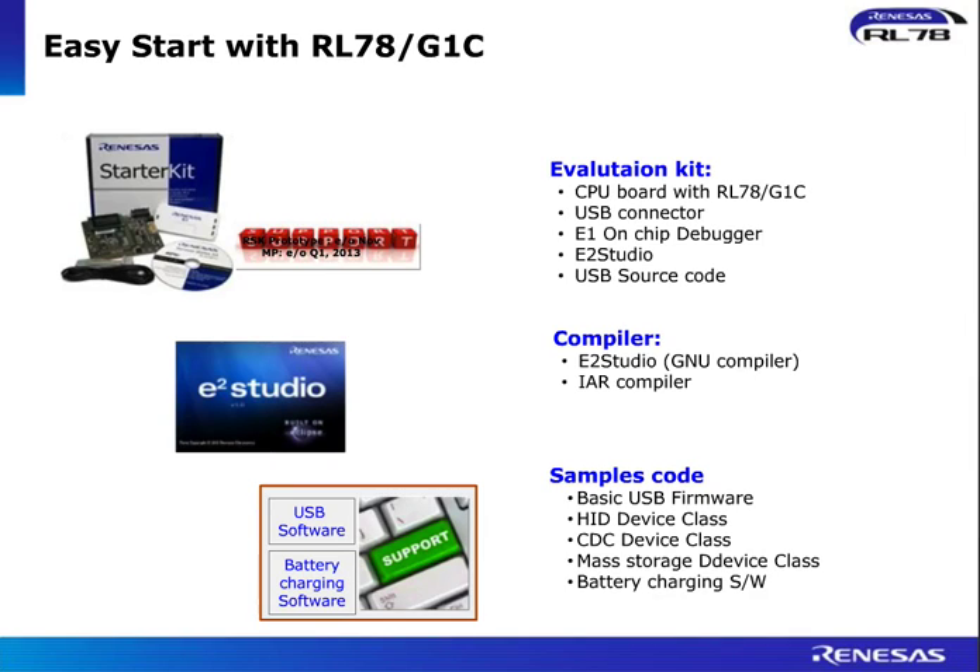Just to give you an example of the starter kit — how versatile and feature-rich it is. It's a full evaluation kit. We have the CPU board which has the RL78G1C on it, a USB connector for easy interface to your PC, the debugger inside, the full software suite with E2 Studio IDE and compiler. We have the USB source code for a quick start, the IAR compiler code limited edition, and many sample codes in terms of basic USB firmware, device host, mass storage device class, and battery charging software. A full evaluation platform to give you a nice experience with this new family.